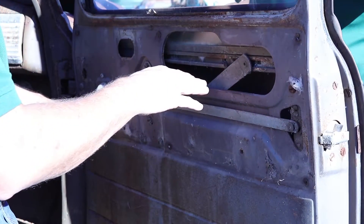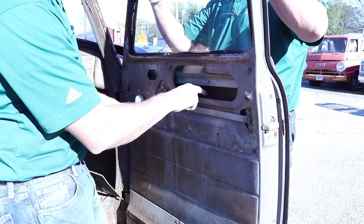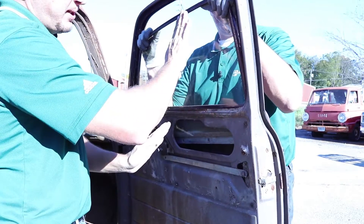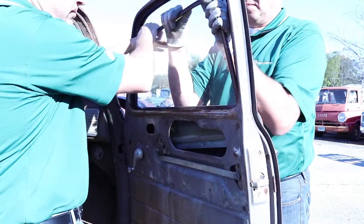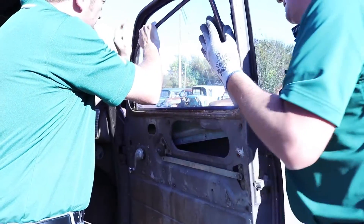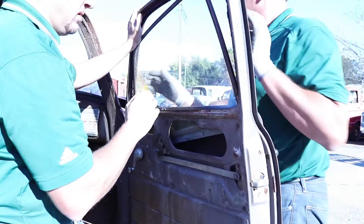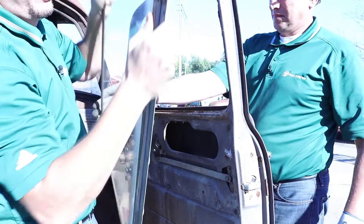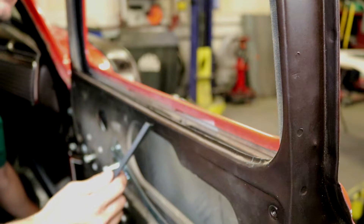Greg's going to step in and help. I'm going to lower it down and he's holding the glass, taking it down. We're going to drop it all the way down to the stops. Greg, let's rotate it — what Greg's going to do is rotate the glass 90 degrees, and then bring it out toward the inside. The outer slides right into this channel here. We recommend using some of our PRP-0075, which is our rubber lubricant, to help ease this process, so we're going to put some on here.